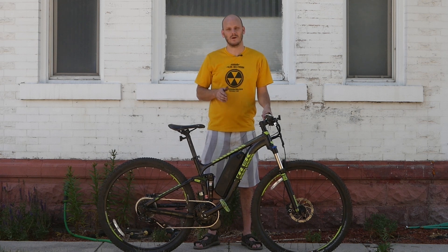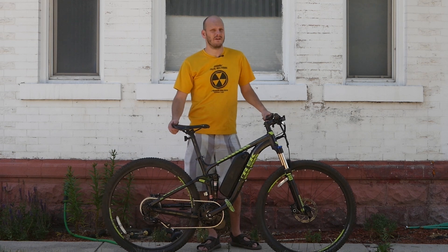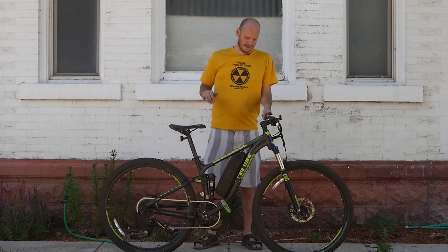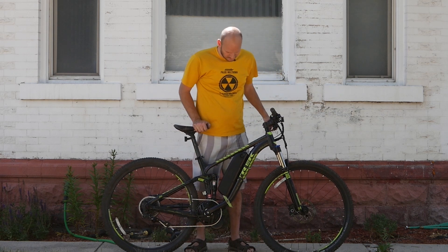If you like this video, think about subscribing — I don't know what that does, but everybody says it on other videos so I want to be cool and say it too. Let's get right into it and go over this bike — what it is and what we put on it. This is the Trek Fuel EX5.